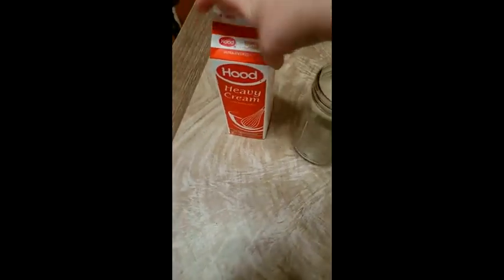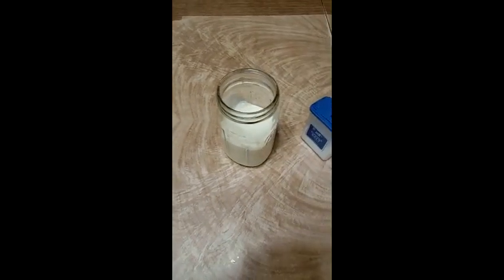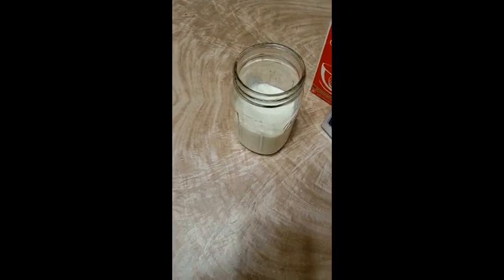In my jar, I'm going to pour in my heavy cream. I'm going to do my two cups first. I'll put my lid on.